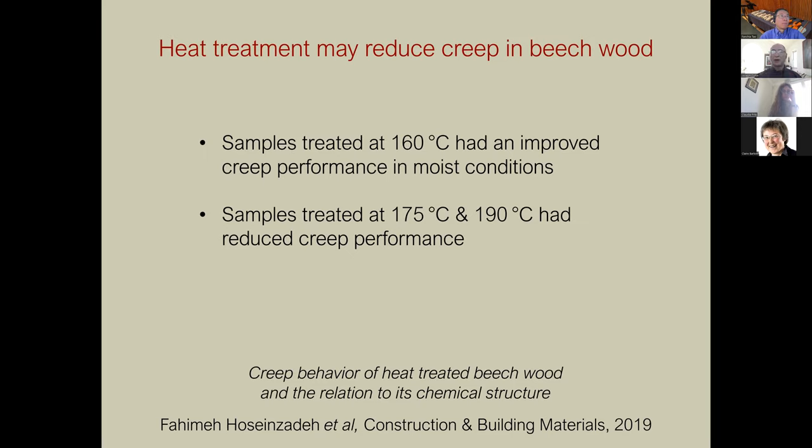Another paper examined creep in wood and whether it could be improved by treatments. Samples treated at 160 degrees Celsius had improved creep performance in moist conditions; samples treated at 175 and 190 degrees had reduced creep performance. So creep was reduced at 160°C, but if you went hotter the performance started getting worse.